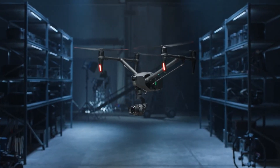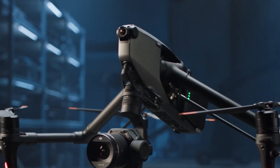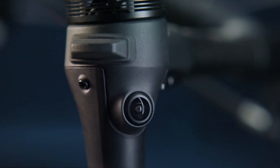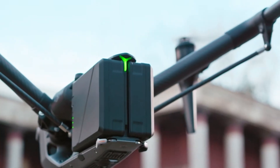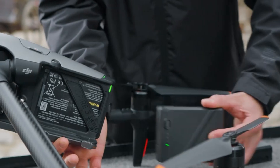The DJI Inspire 3 is a cutting-edge professional-grade drone that pushes the boundaries of aerial cinematography and photography. Building on the success of its predecessors, the Inspire 3 introduces significant upgrades in design, camera technology, flight performance, and intelligent features, making it a top choice for filmmakers, surveyors, and industrial applications. This review covers its design and build quality, camera capabilities, flight performance, user experience, and additional features.